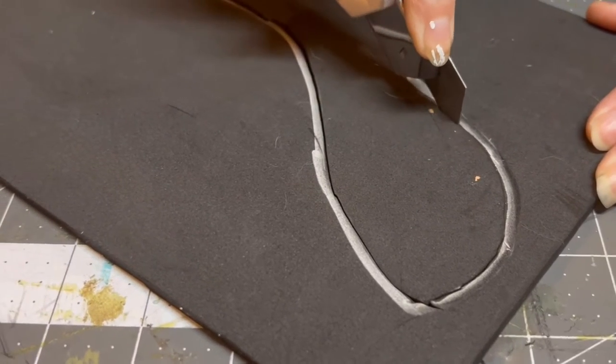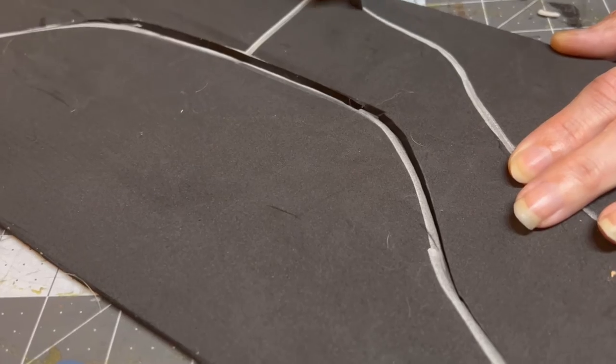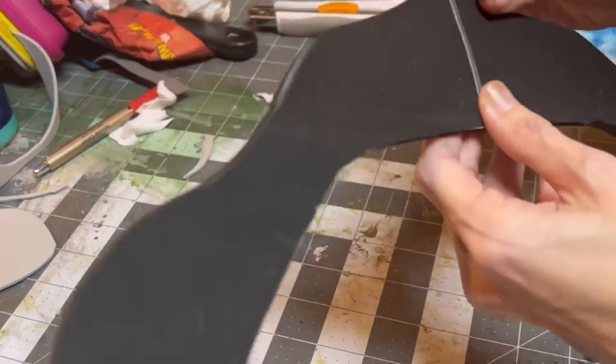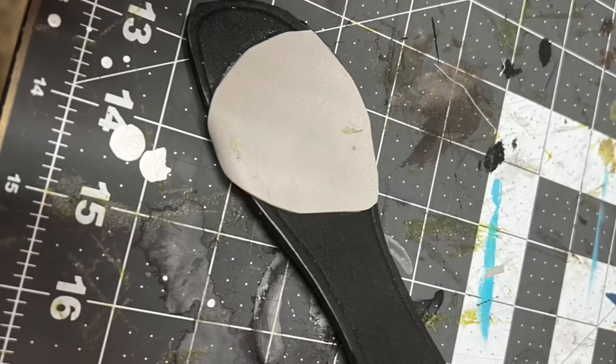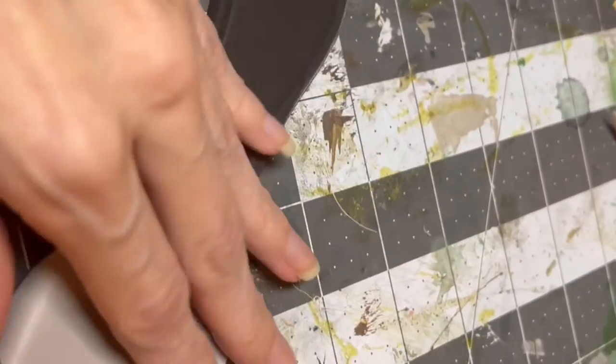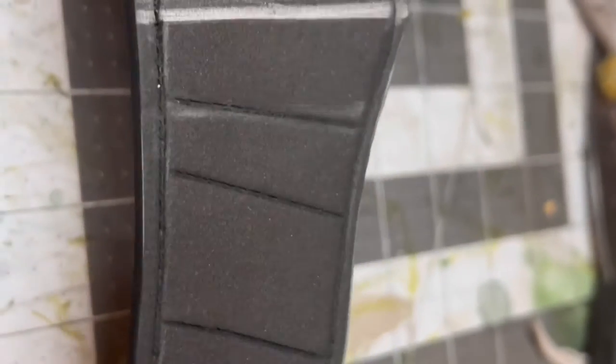This next part is the headband. Unfortunately I didn't film much of it, but it's made out of four millimeter EVA foam. I found a pattern for it — I'll link that in the description. I used an exacto blade to score in the lines and then hit it with a heat gun to expand them. The diamonds were 3D printed, and I'll link that in the description as well.